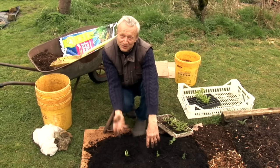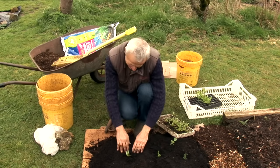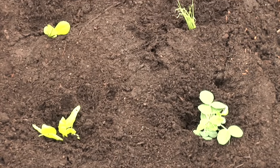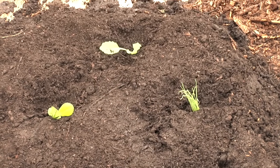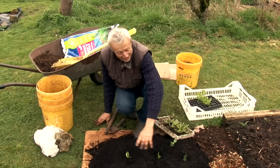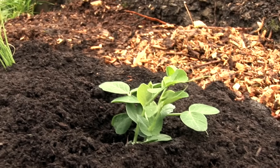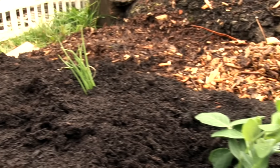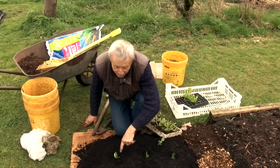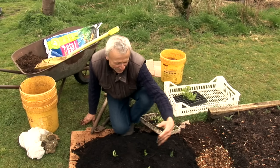Ten minutes ago this was grass and weeds — now it's a bed growing food already. This is really worth the investment in compost, because of that incredibly rapid entry point to what you can grow in a pretty small area. The fertility in this compost will last for many crops to come. Everything I planted here will finish during summer, and then you can grow something else — raise new beetroot plants after the spring onions, or more lettuce after the peas.